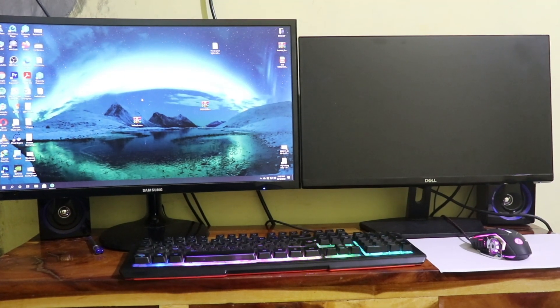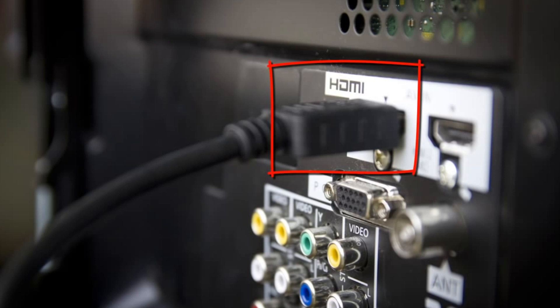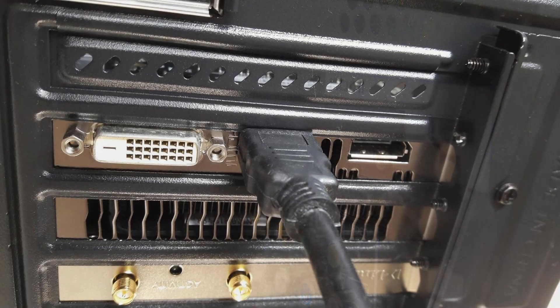So I will show you guys an easy solution. If your PC has one HDMI or VGA, use those ports to connect your second monitor to your PC. No matter what port you are using, all you need is cables.